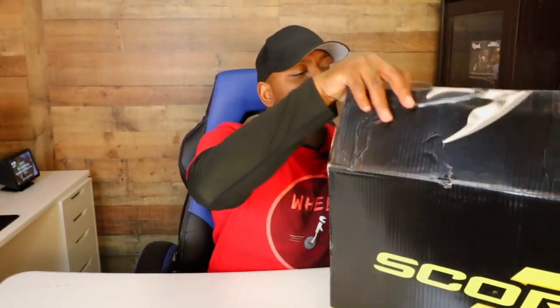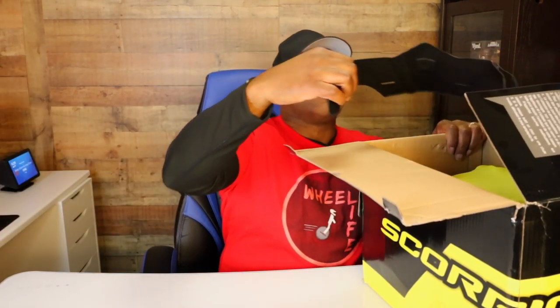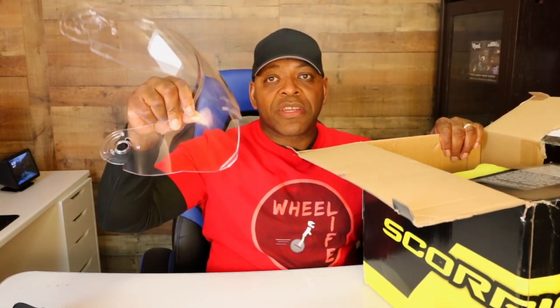For right now I'm gonna take it out of the box and show you what it looks like, and this is what it's ultimately gonna look like while I'm riding with it. Very quickly — here's the visor that I took off already, here's the clear windscreen that it came with, and here's the puppy now.